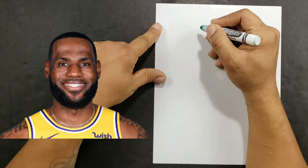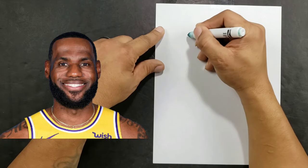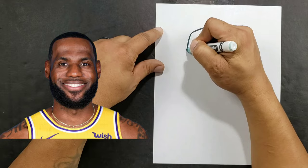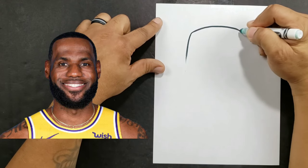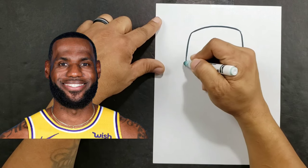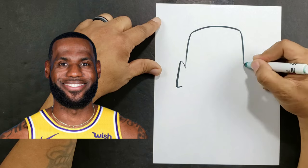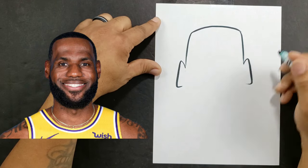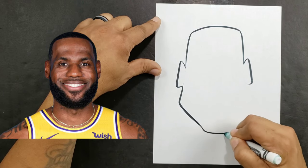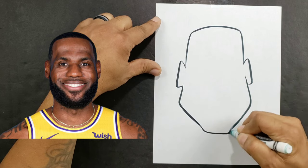The first shape we're going to do is our basic head shape. I just kind of forget about the features and look at the overall head shape — you don't have to get it exactly perfect, just look at the overall idea.